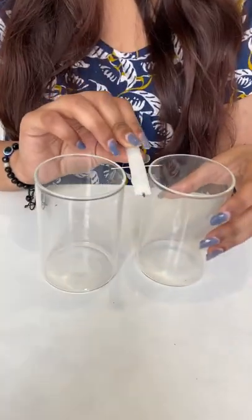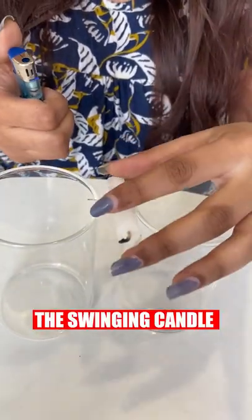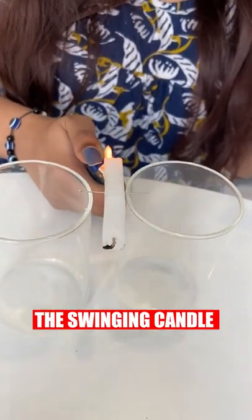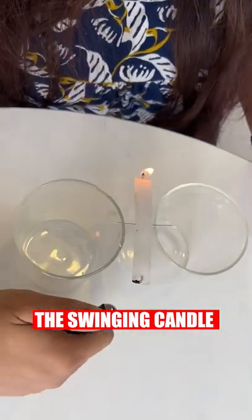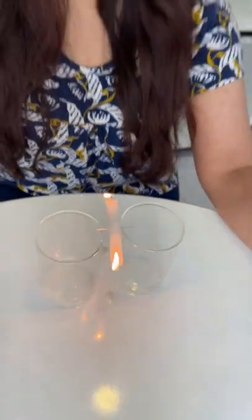Now let's just see the Swinging Candle. You can see here that when it was not running, it was still. But as it started running, it started swinging. This Swinging Candle looks so lovely.